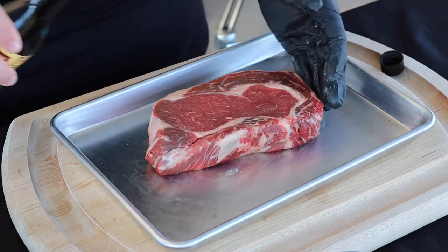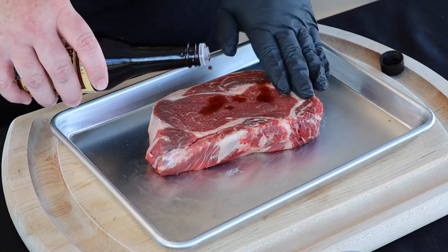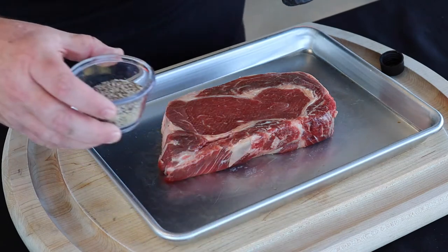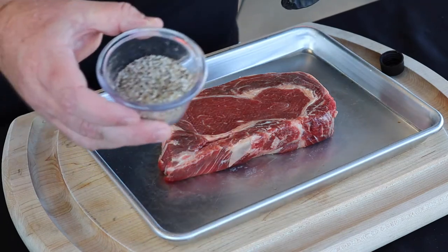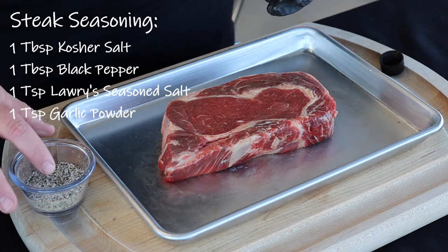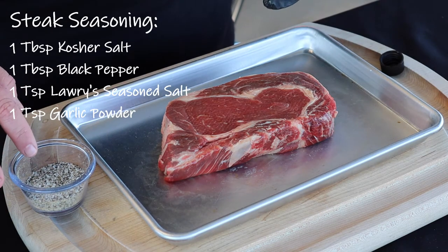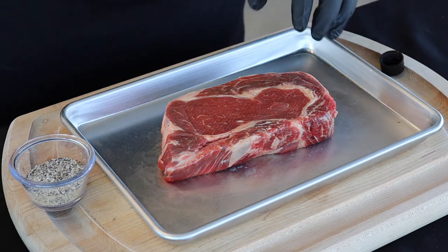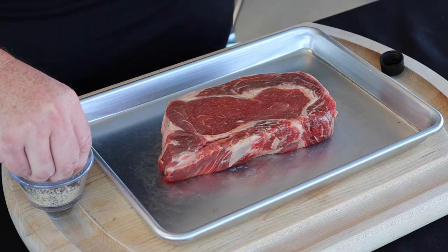Go ahead and do both sides while we're at it. The seasoning we're using today is a little house-made blend that I make all the time — super simple. It's about a tablespoon of kosher salt, tablespoon of black pepper, a teaspoon of Lawry's seasoning salt, and a teaspoon of garlic powder. This is a pretty thick steak.